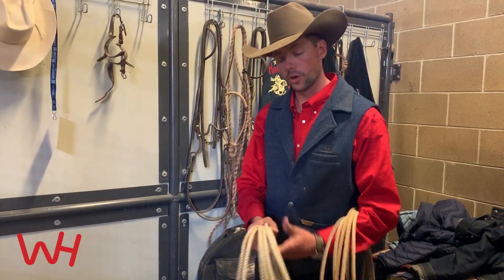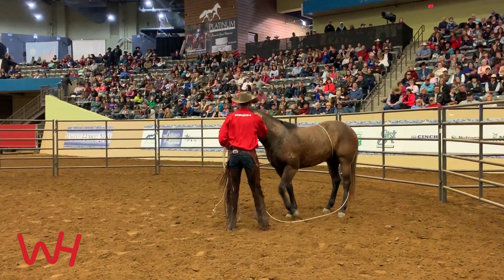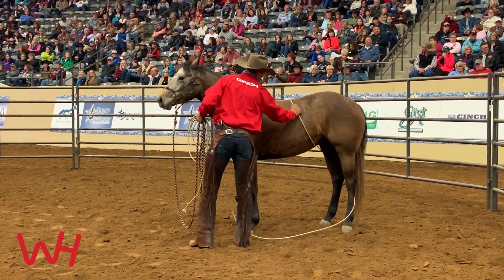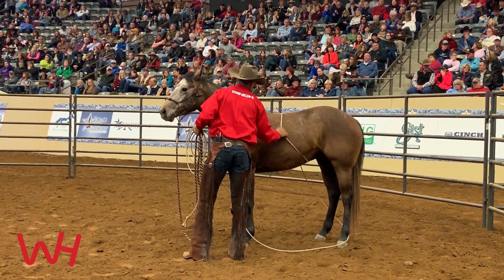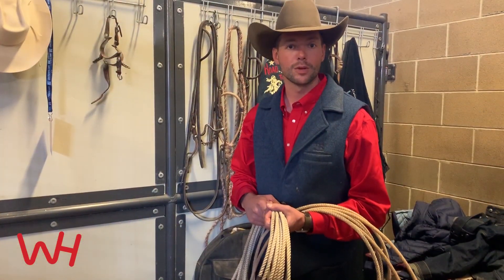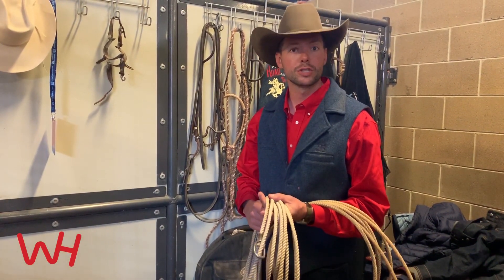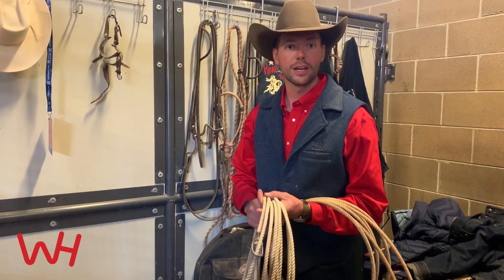This tool is never meant to hurt a horse or inflict pain in any way, but to teach him to yield and help him understand how to soften to pressure, and help prepare him for any job he's gonna encounter in the future. Whether he's gonna be ranched on or used outside, he might have a rope swung around him or used on him, and this prepares him for any job he's gonna have.